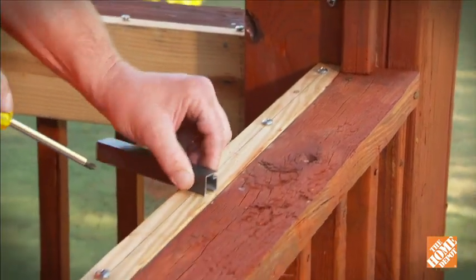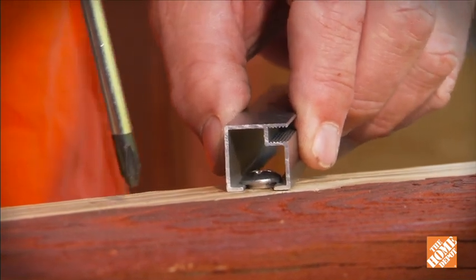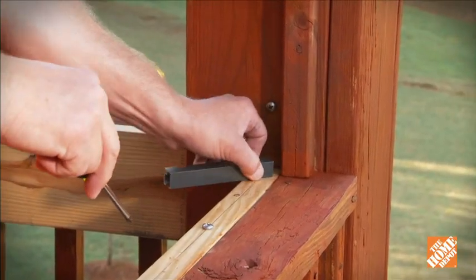Now use a small piece of channel to set the proper depth for the screw clips. It should slide easily over the screw, but not be so loose that it moves around. Make any adjustments with the screwdriver and recheck.